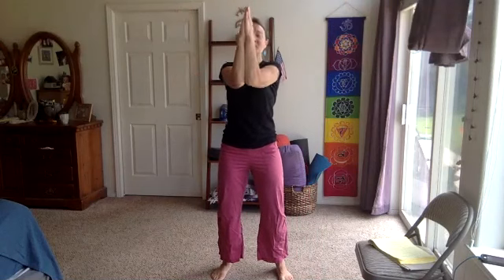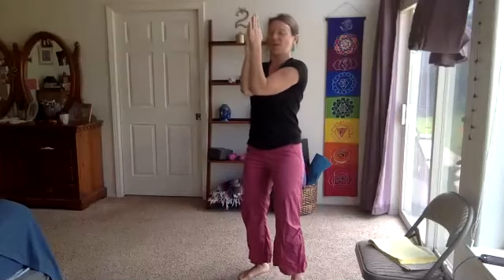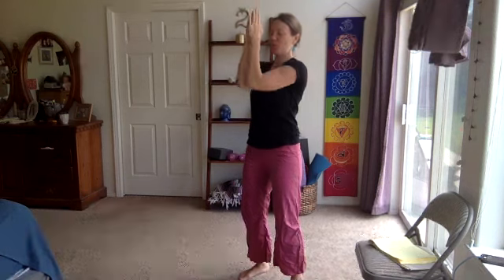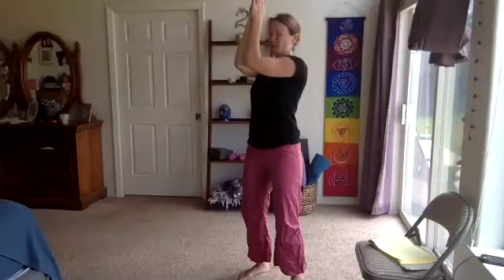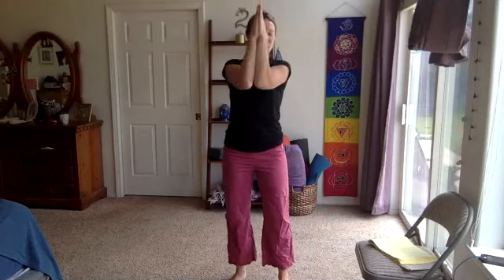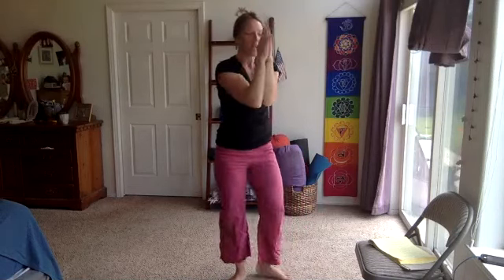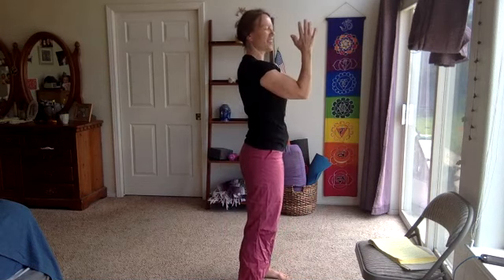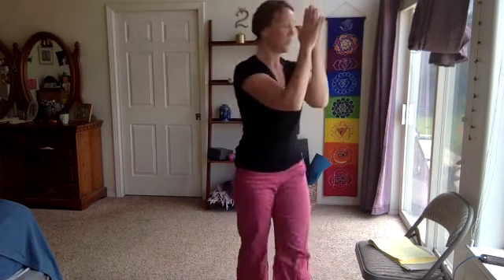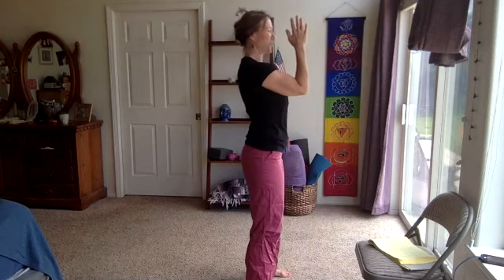Prayer pulse — a couple more rounds. Bringing those forearms and palms together, just lift and lower, lift and lower. Keep squeezing forearms towards one another with that chest squeeze. We are over halfway. Bring awareness to around the shoulder blades — notice that stabilization, the strength coming from there as well.